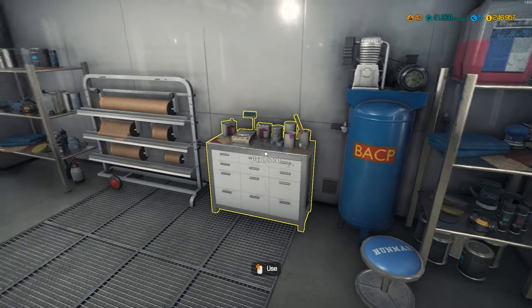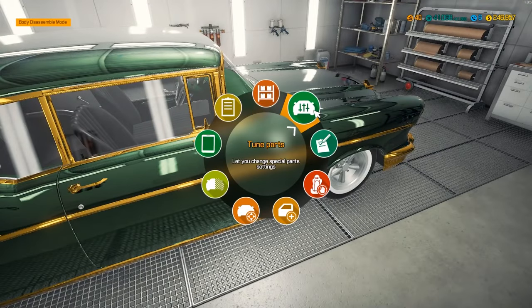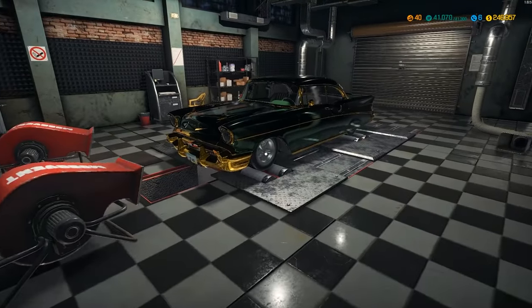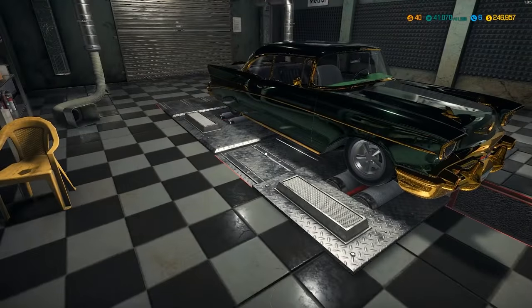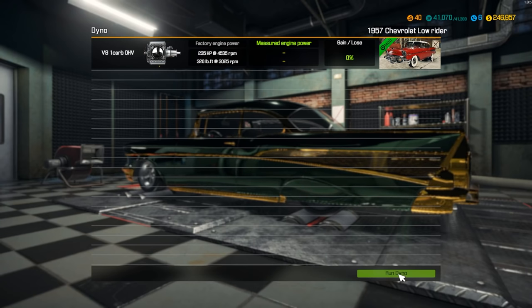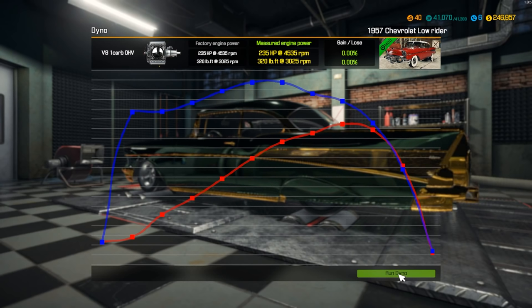Somebody said you can paint the wheels — I'm curious how that works. 'Paint part is locked' — I'll figure out how to unlock that. Moving the car to the dyno to see power numbers. Actually that doesn't look horrible — it looks like a show car for sure. Any bigger wheels would have looked a little weird with this low-rider look. We are at 235 horsepower and 320 foot-pound torque — nothing to scoff at, it's a nice little cruiser.